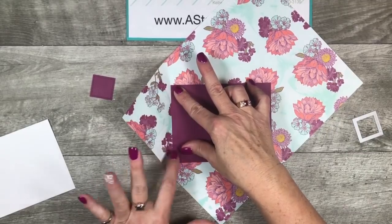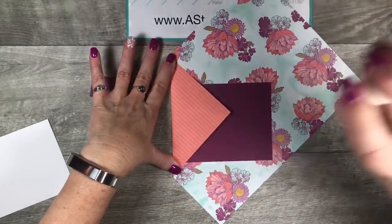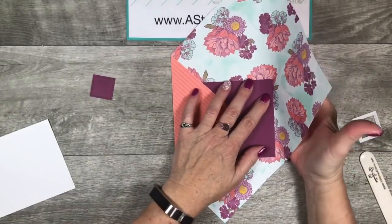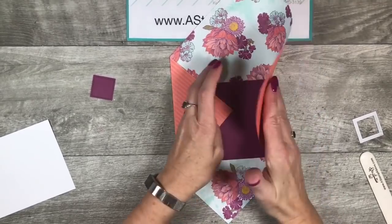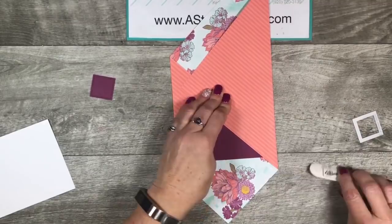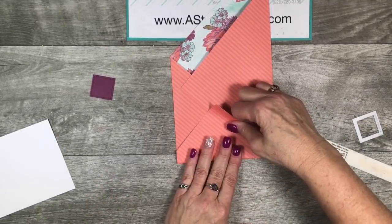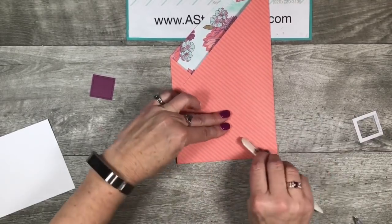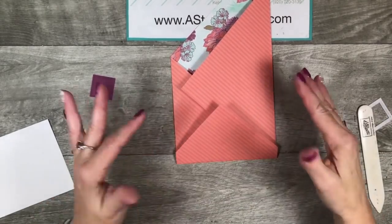I'm just smoothing my hand in here on the side holding my paper down, and you're going to fold that and then burnish it with a bone folder. We're going to do the same thing to the other side — pressing my hand over here and folding that one too. So you're going to do the left side, then the right side, and then the bottom. This is an old fun fold from years ago when we used to have the diagonal plate for the Simply Scored. We don't sell that anymore, so this is how you recreate it — and it's easy, right?